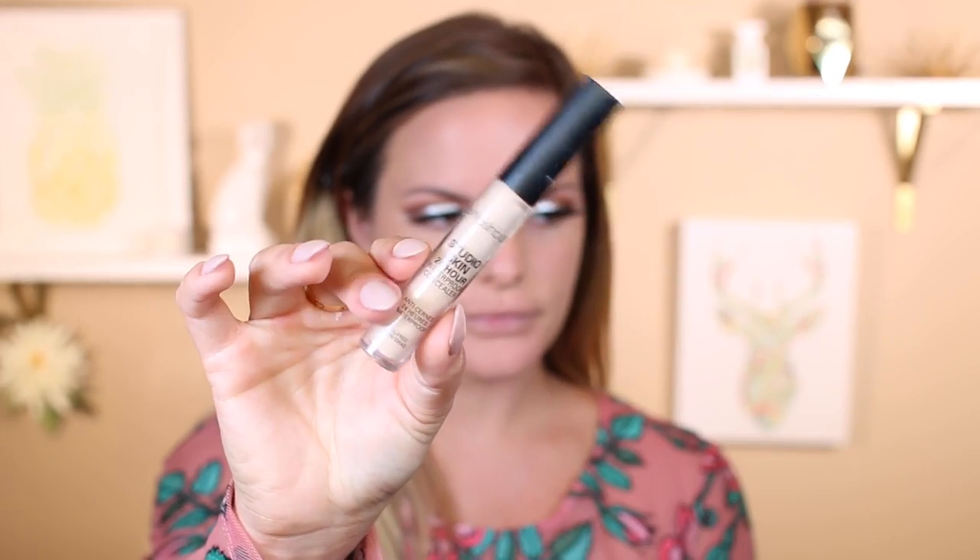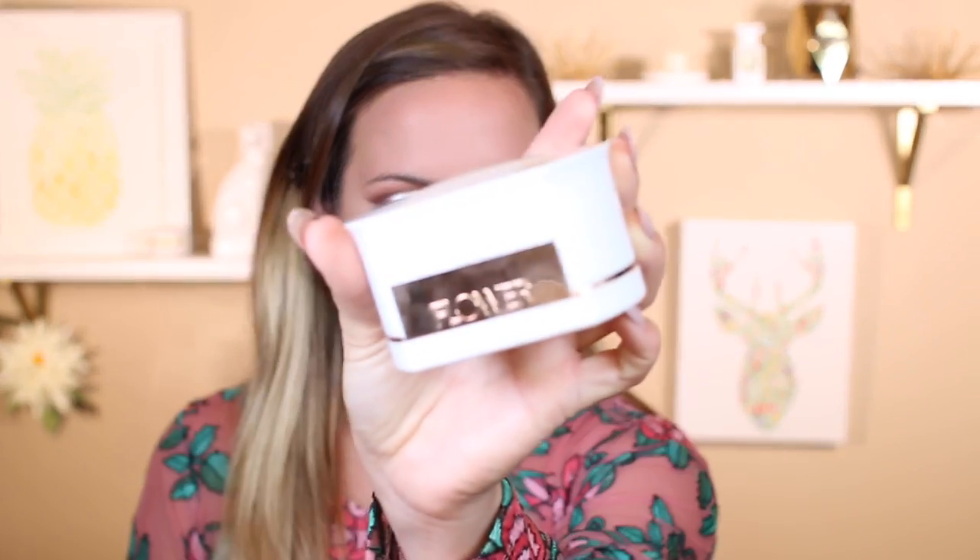Going in with my newest favorite concealer, the Smashbox Studio Skin 24 Hour Concealer. I love this — it looks like skin, blends so well, and never creases. I cannot say enough good things about it. I'm going to blend this out underneath my eyes and the center of my face. Then I'm going in with my Flower Beauty Translucent Powder — honestly my favorite translucent powder at the moment. It's just so good and you can get it from Walmart.